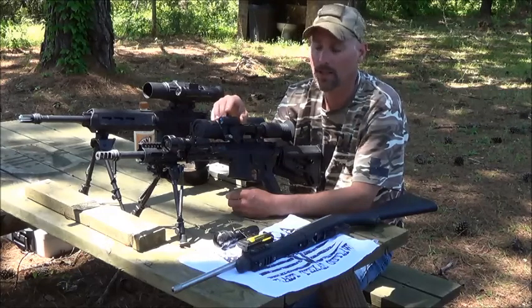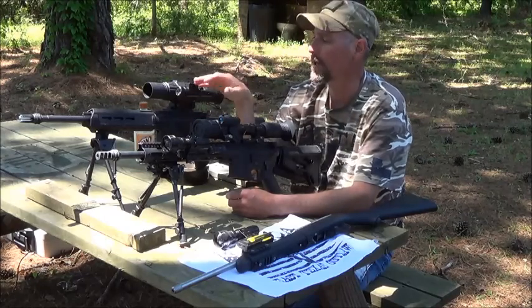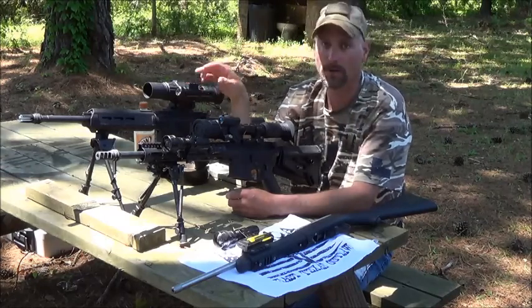This particular unit takes two AAs which runs both your IR and your scope. You can turn the light up, down, or off. The other one also has up, down, or off brightness control.